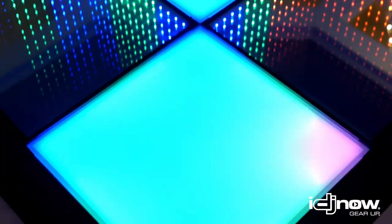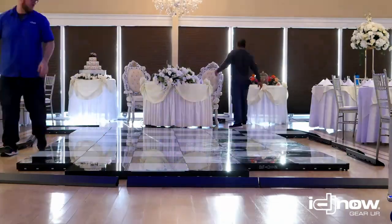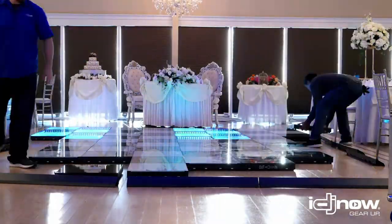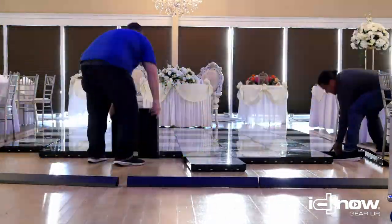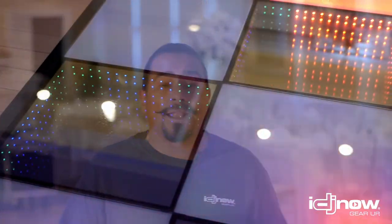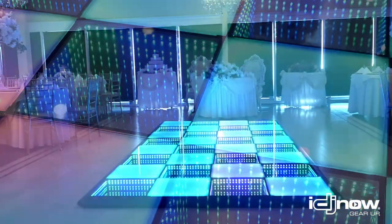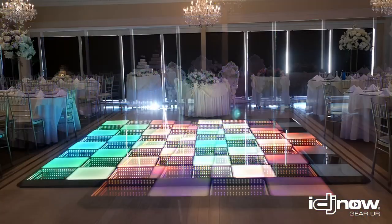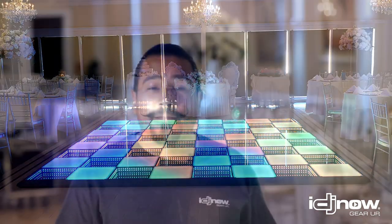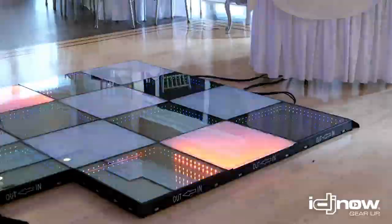This is an LED dance floor that's very easy to set up, super quick. Why don't I put this floor together in less than 10 minutes? This has so many different applications — dance floors, anywhere you need to get a lot of attention, trade show booths, fashion show runways, DJ booths. It's got a lot of applications. It's very versatile and has a ton of different applications.